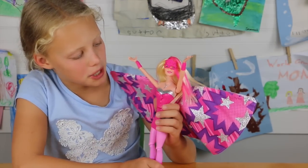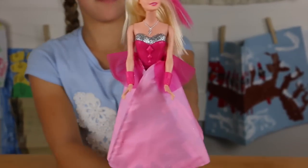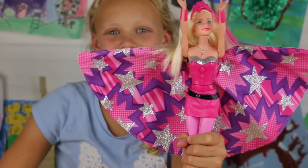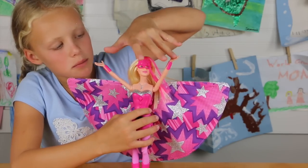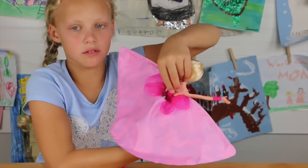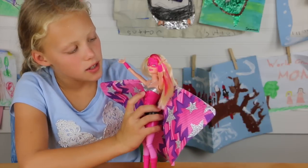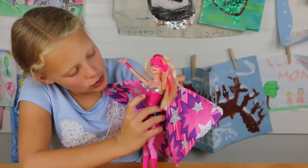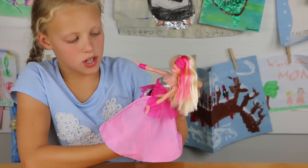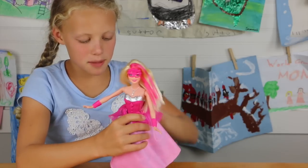So you can change her into a princess or a superhero. Here she is as a princess, and here she is as a superhero, yay! So if you want to change her to a princess, you gotta put the arms up. There's a thing back here that you hold — you hold on to that with one hand, and you twist her hips this way, and she'll go in. When she's done, her arms will be down, and now she's a princess — a pretty princess.